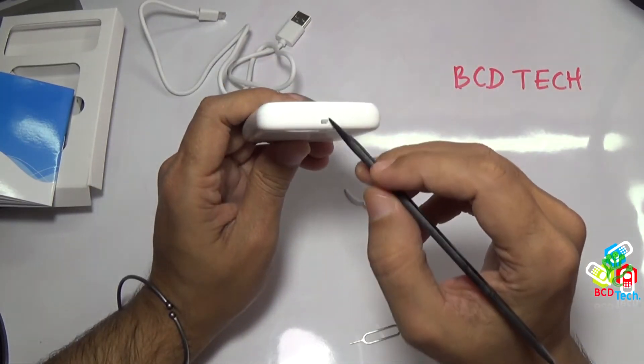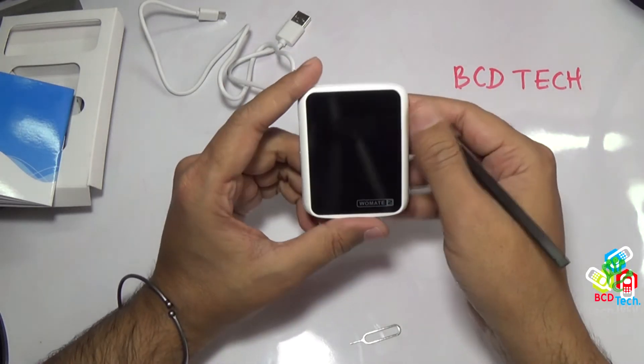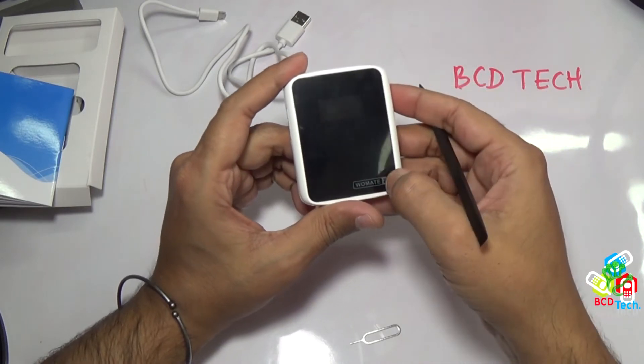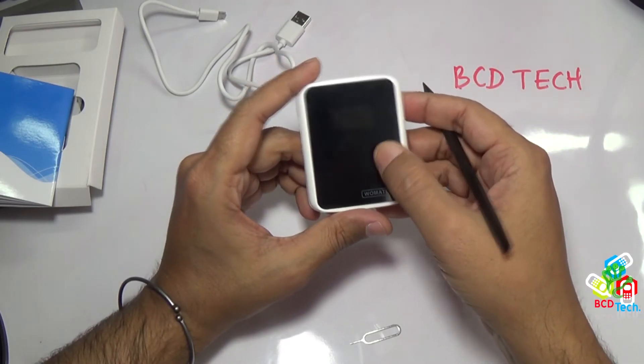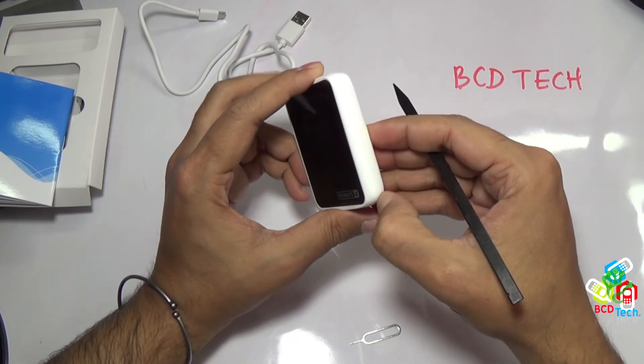On the top there is a hole for attaching a thread or tie. On the back, nothing. And on the front, a 0.96 inch OLED display and the Vomate 2 logo. This unit does not contain a micro SD card slot and the battery is not swappable — very disappointing.